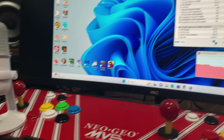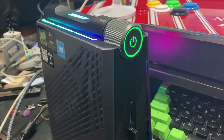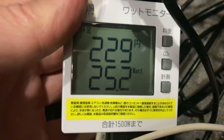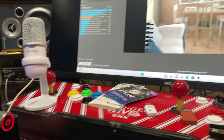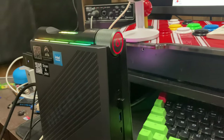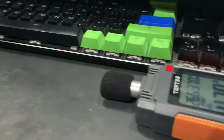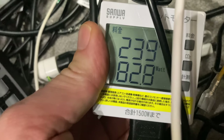At idle in Auto Mode, it's actually barely audible — extremely quiet — pulling just over 25W from the wall. At load in Performance Mode, it's much noisier, pulling just over 82W in Cinebench.